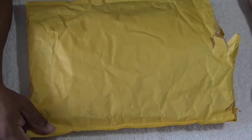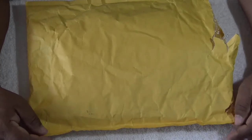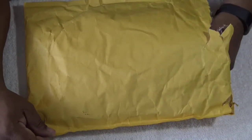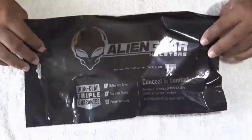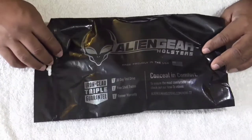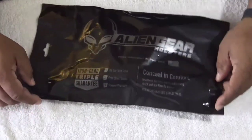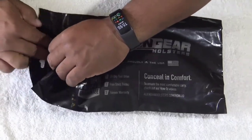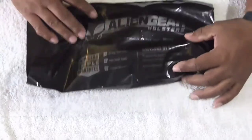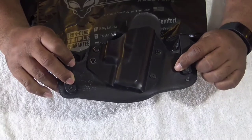Everything I've purchased with my own money out of my own pocket — the mag carrier, the last one, and everything else on my reviews, I personally own all of that. So this one here, they reached out and sent me a holster, and it's pretty cool. Also, to give you a quick pointer — I'm going to do a comparison because I do own Alien Gear's Cloak Tuck 2.0. I purchased this a couple of years ago and haven't had a chance to review it.